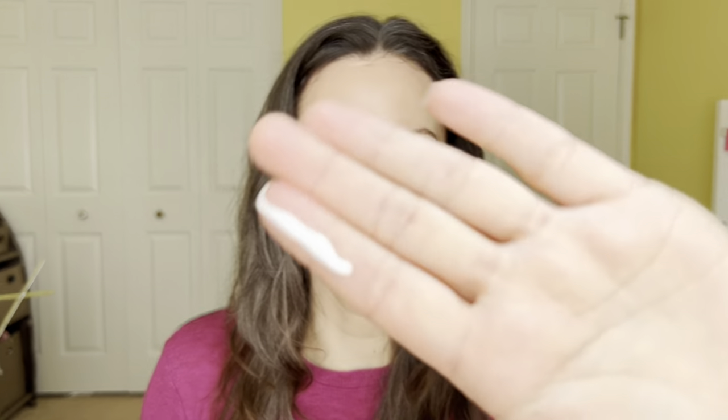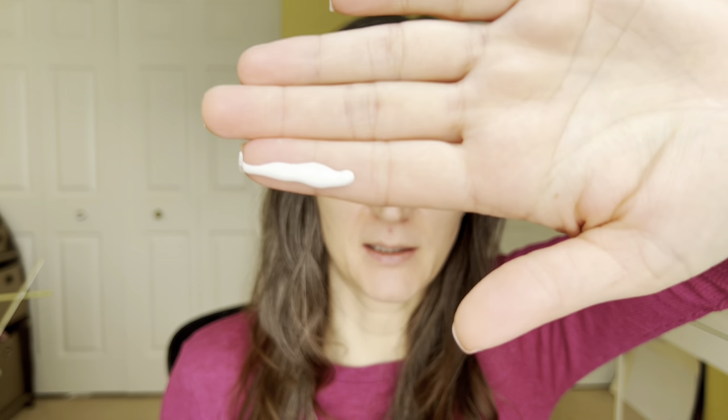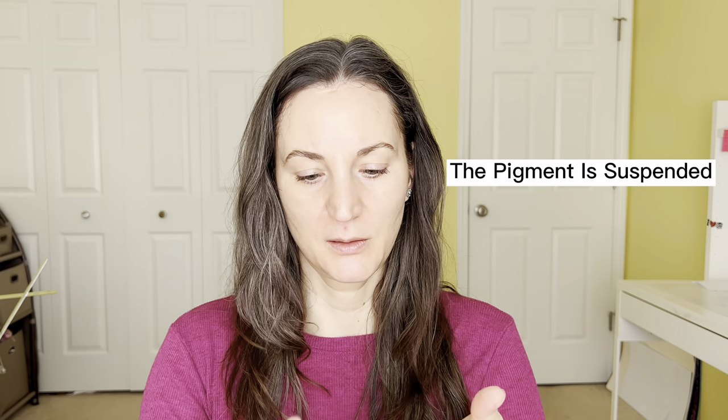I'm going to go ahead and put this on my face so you can see how it actually looks. I'll shake it first. It comes out white with some color particles incorporated, and as you apply it you can see it changes — it's supposed to take on the color of your skin to a certain point, though it won't be too drastic.